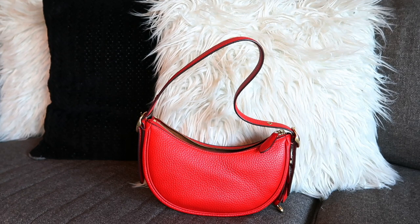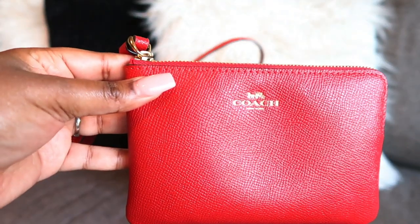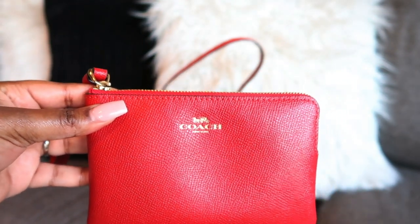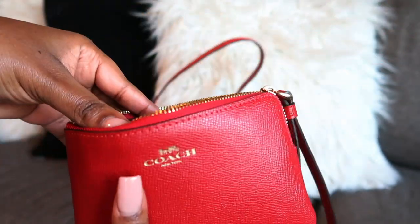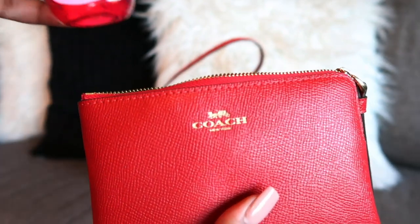We're gonna pack this bag so you can see what I put in my bag. First thing we're packing inside Miss Luna is this Coach wristlet — I like to have a wristlet or a makeup bag first to pack some of my items in before putting it inside the bag. First item is some hand sanitizer — Bath & Body Works Strawberry Pound Cake, because people have germs.